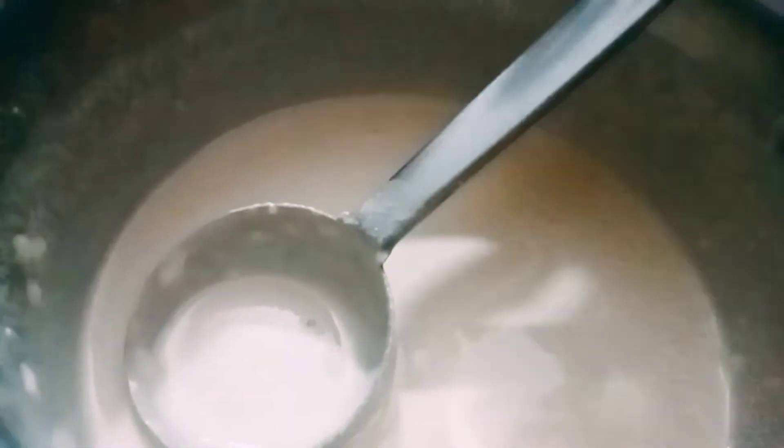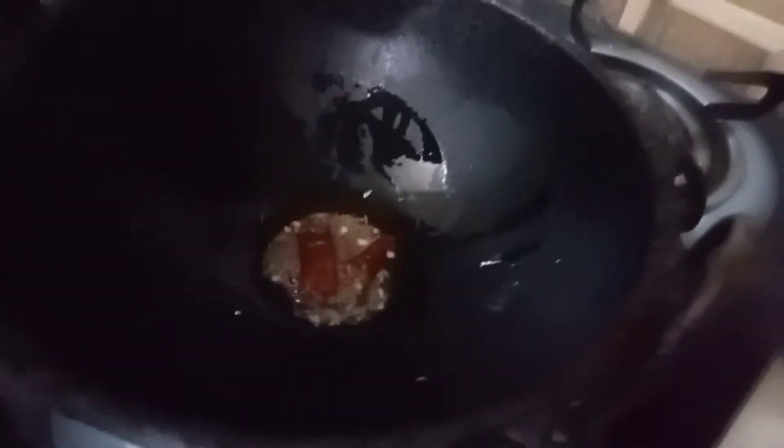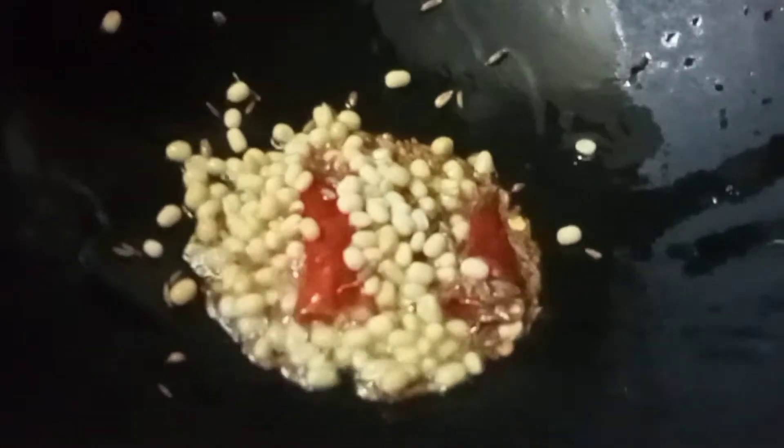The batter is very thick and loose. It will be very consistent. When we add a little bit of Godam, we will add a teaspoon of Godam. I will add a teaspoon of Godam.